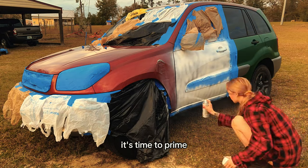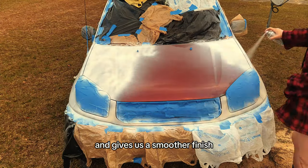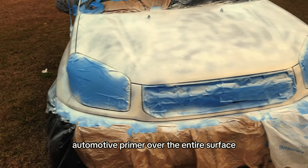With the car taped, it's time to prime. Primer is crucial as it helps the paint adhere better and gives us a smoother finish. I'm applying an even coat of automotive primer over the entire surface.